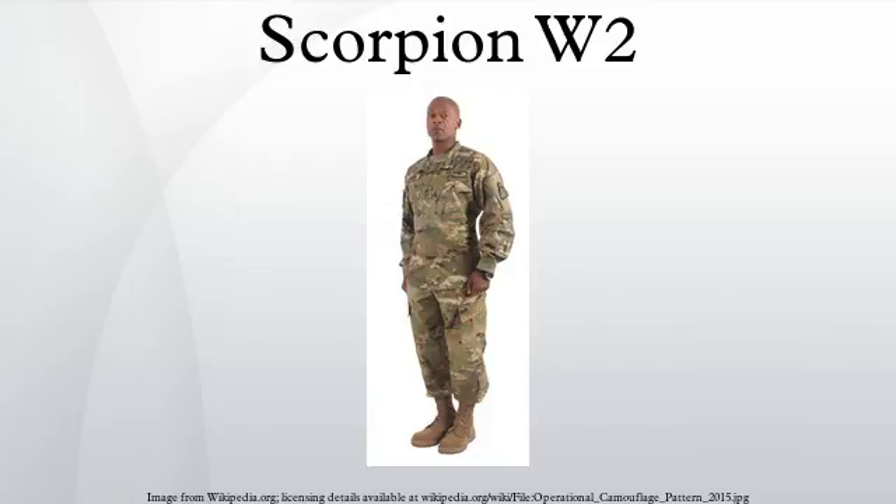Body armor, packs, and pouches in previous UCP and Multicam patterns will be worn until they can be replaced with OCP variants. There is no indication yet that the Army is pursuing other color variants of Scorpion W-2, though they may consider using or modifying their woodland and desert versions of the Scorpion W-2 pattern created for the 2009 NITIC camouflage testing. The name Operational Camouflage Pattern is meant to emphasize its use beyond Afghanistan to all combatant commands, unlike the Multicam pattern on which it is based. A family of uniform patterns based on the OCP will also be made, including a Dark Jungle Woodland variant and a lighter pattern for desert environments.